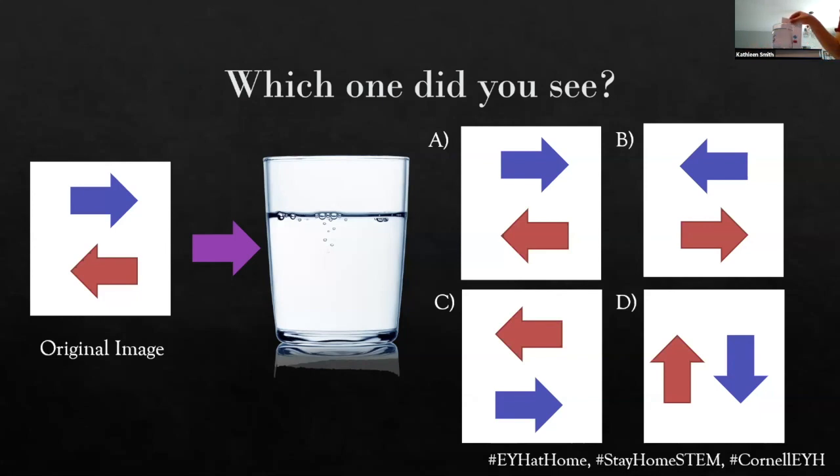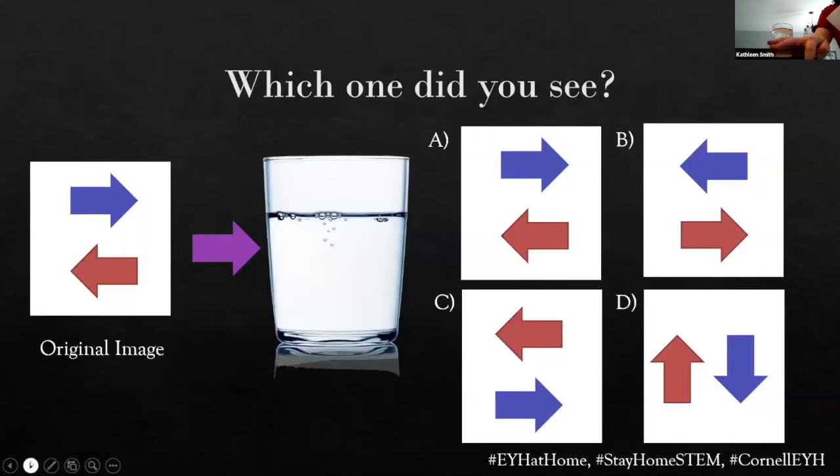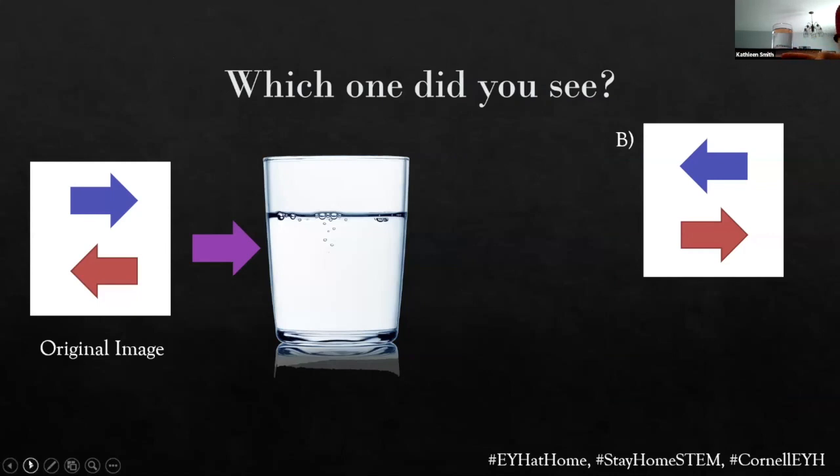Here's my arrows, going back and forth. People are seeing the arrows reversing direction — that seems to be what most people are agreeing on. And yeah, that's what you should see.